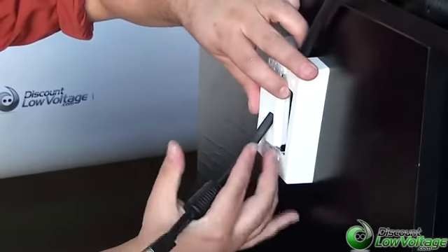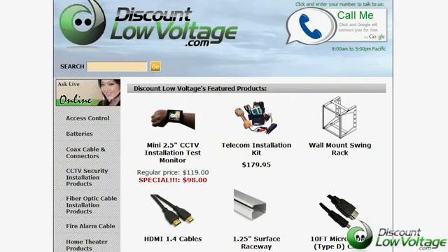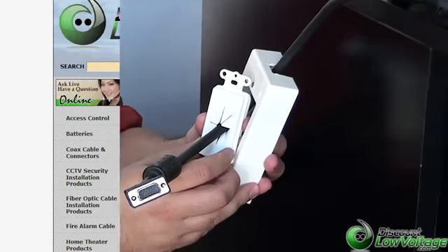It comes in handy, manufactured by Arlington Industries, and you can order the stuff online. Questions? Call us at 888-797-3697.